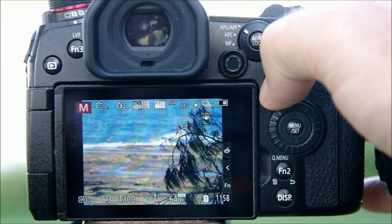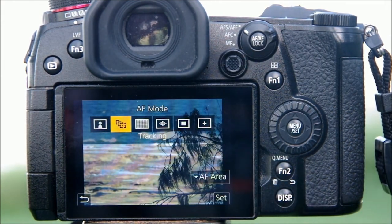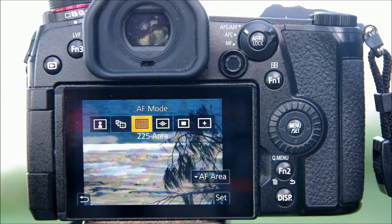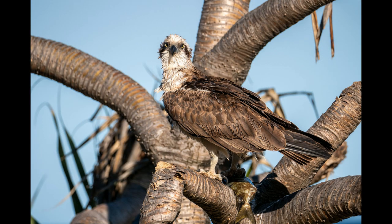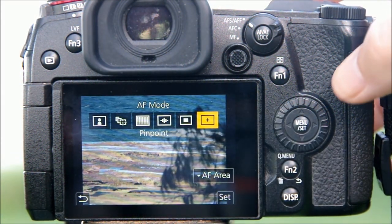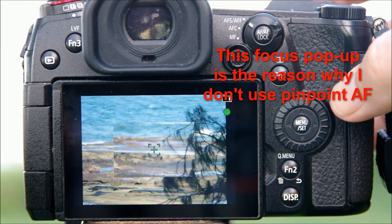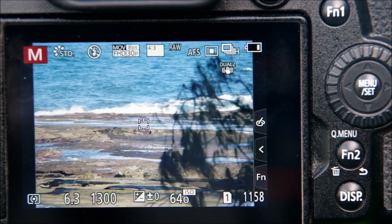As you probably know, there are a number of autofocus area modes that you can access using the Function 1 button on the back of the G9. To get the best control over what we focus on, we often like to use the smallest focus point possible so the camera can get past all the distractions and focus exactly where we want. At first glance it seems like pinpoint autofocus must be the way to go, but I have some major issues with that screen pop-up — I've already made a video about that and I'll put the link in the description. So the one I prefer is the single area focus.